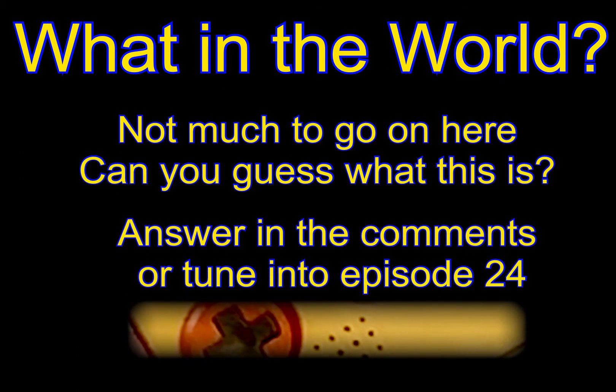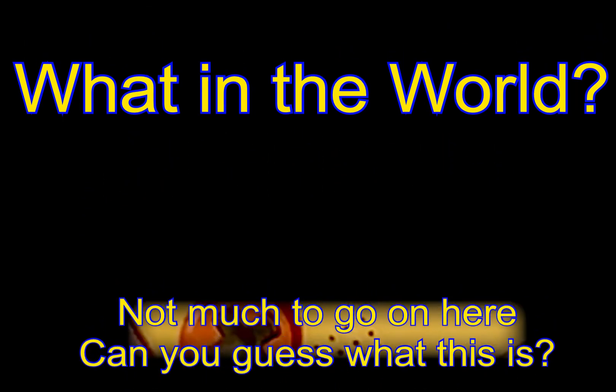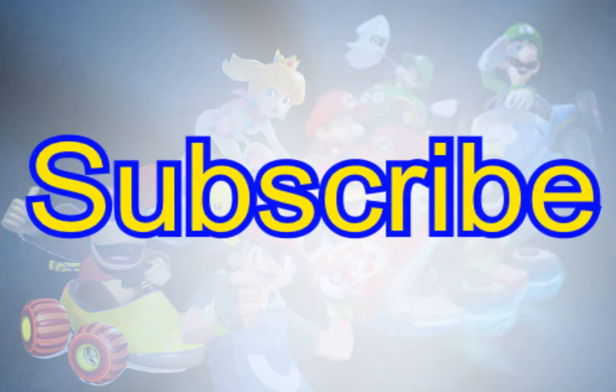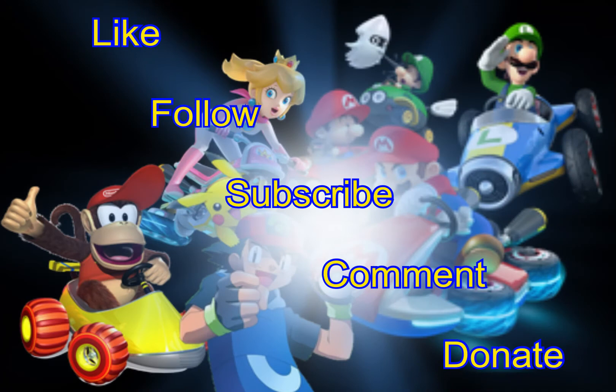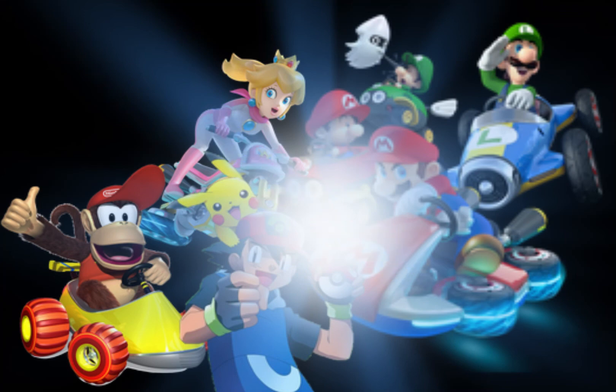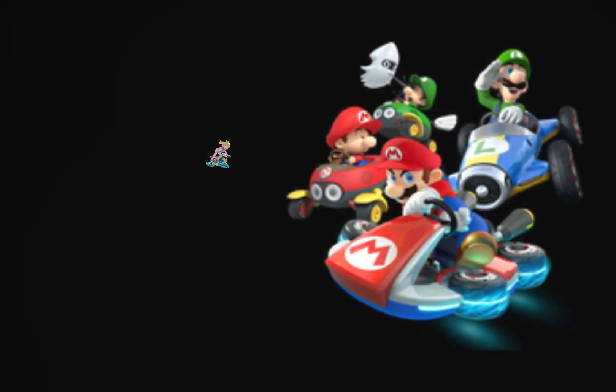This brings us to today's picture quiz question that we here like to call 'What in the World.' I'm hoping you would hazard a guess in the comments below and be as detailed as possible. Otherwise, join me in our next episode — Episode 24. Thank you, I really appreciate you stopping by. Please like us, follow us, hit that subscribe button, and activate the alarm to ensure you get all our new content and updates. See you all soon.